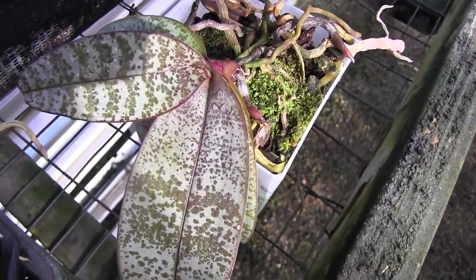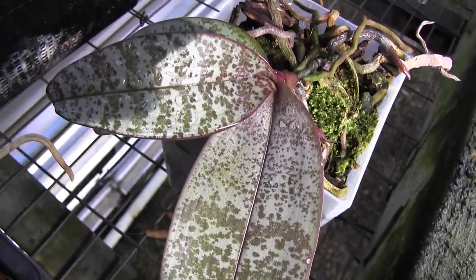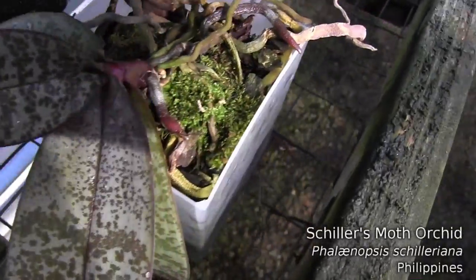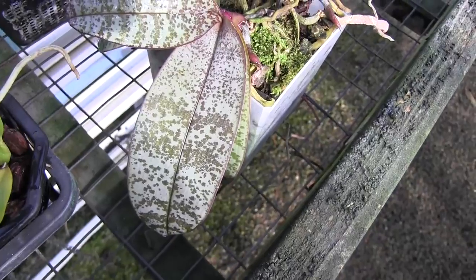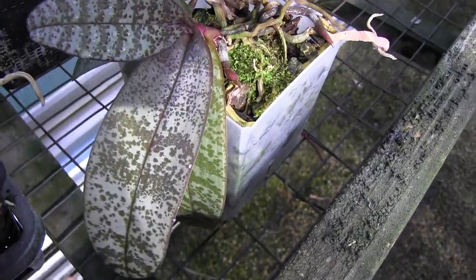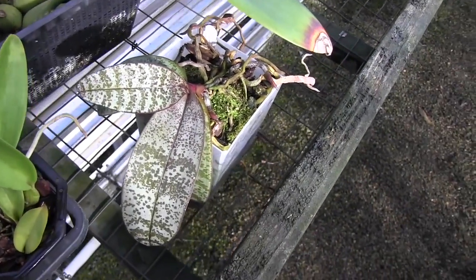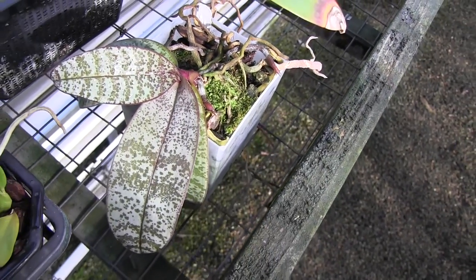What do these beautiful leaves belong to? It is none other than the wonderful, spectacular Phalaenopsis schilleriana. Beautiful little red root tips are pushing out. This plant seems to be doing all right — it's got an older leaf that seems to be fading, which I hate. But it has two new leaves it's put out this year, and hopefully we will see a nice flower spike pushing out in the next few months. Usually it doesn't start pushing out its spike until winter.